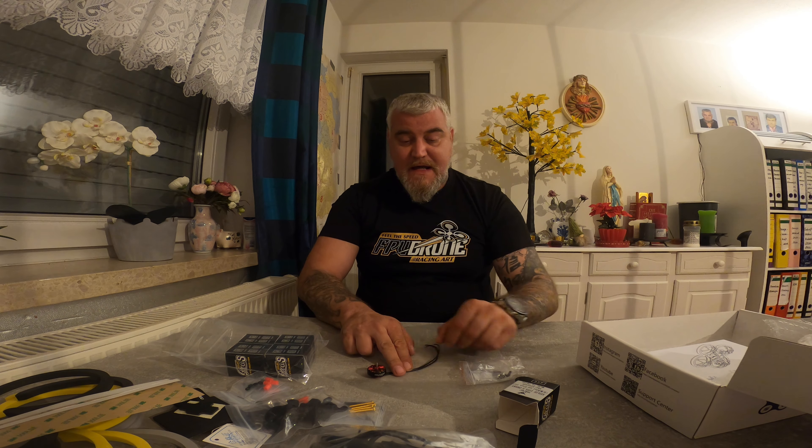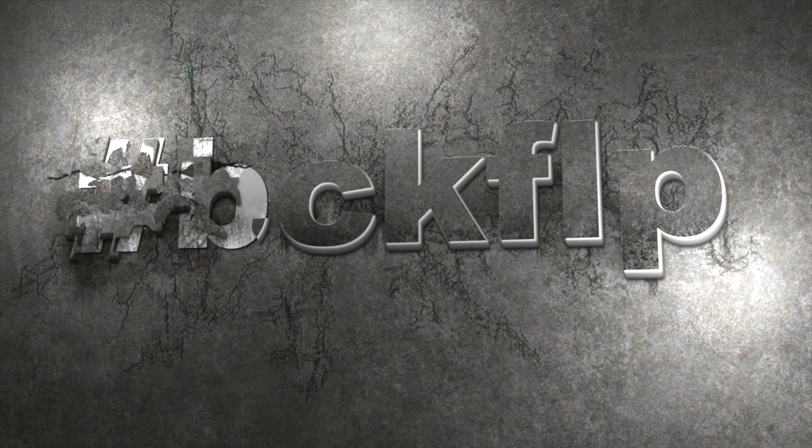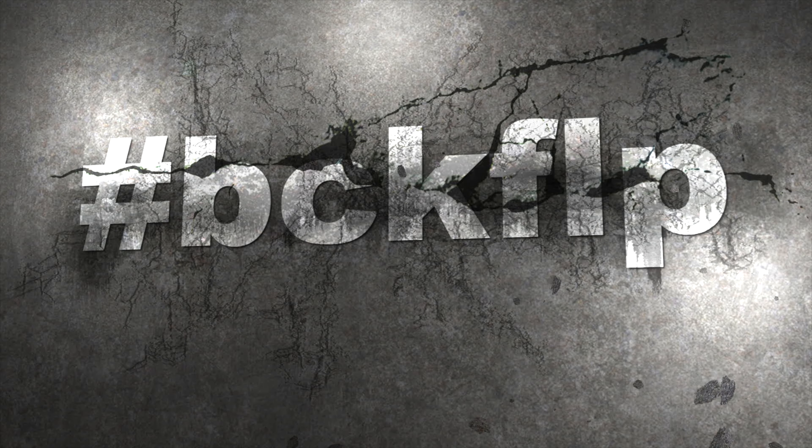That's it for today. I hope you enjoyed my unboxing. Pretty soon you will see the build and the flight test, because I'm pretty excited about the difference from a three-inch to a three-and-a-half-inch sinewool. That's it from my channel — hope to see you soon, bye!